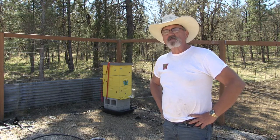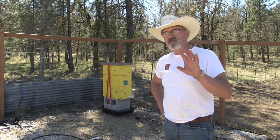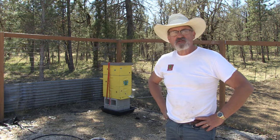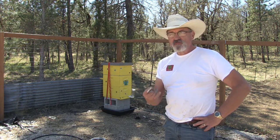I installed this Flow Hive feature in my garden on a beehive, so I'm adding a fifth hive to my homestead. Stay tuned — I'm going to go into a little bit more detail on the Flow Hive and what I understand about it.